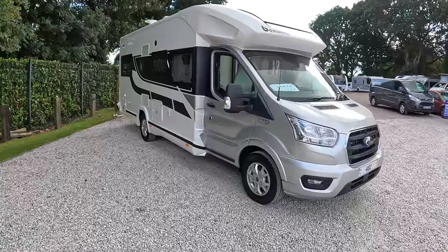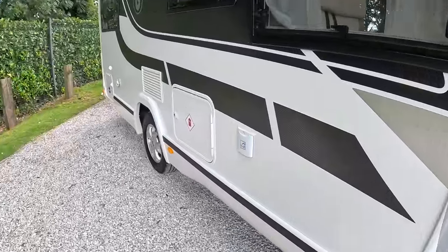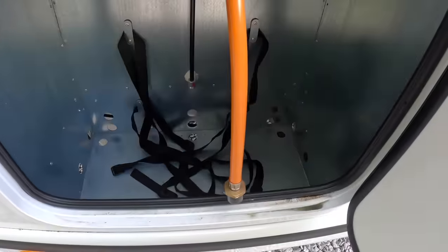Let's go and have a look. We'll take a trundle around the outside first of all - there are a couple of things to show you. This one's a water filler, and this is where the gas bottles would live.